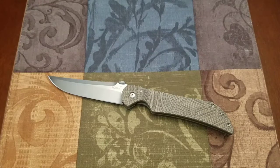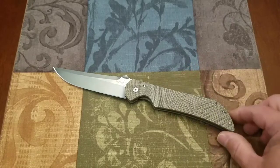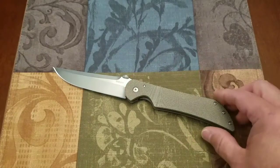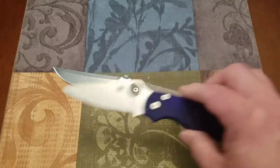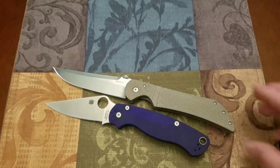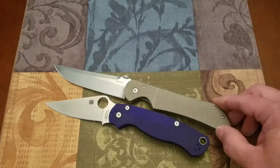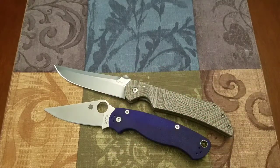I don't do a lot of comparisons in my videos, but I'm going to this time just to give you an idea of the overall size of this knife. It is a very long knife — over 5.5 inch handle length, over 4 inch blade length, for 9.5 inches overall. Here's a standard comparison: the Paramilitary II. You can see right off the bat this is quite a bit longer and quite a bit narrower than the Paramilitary II, so for its length it's going to carry fairly narrow in your pocket.